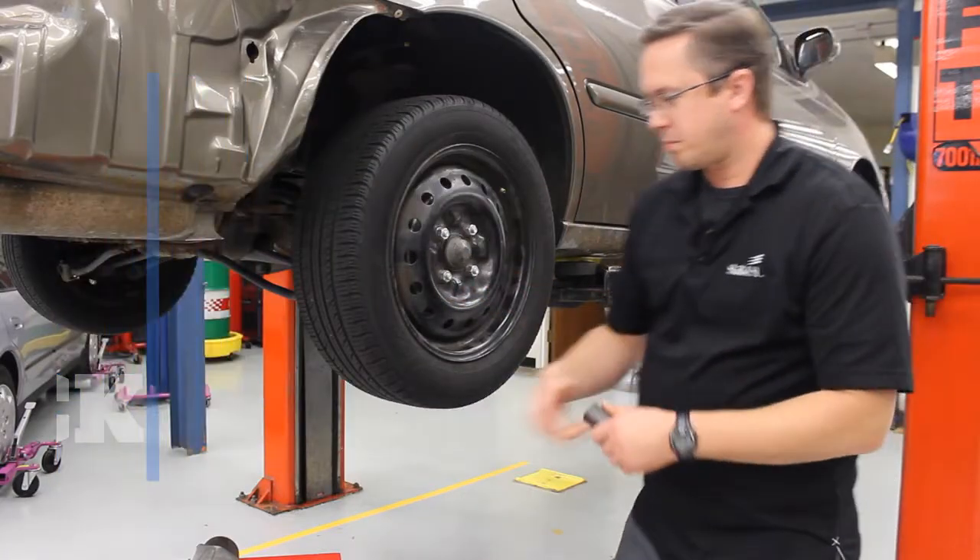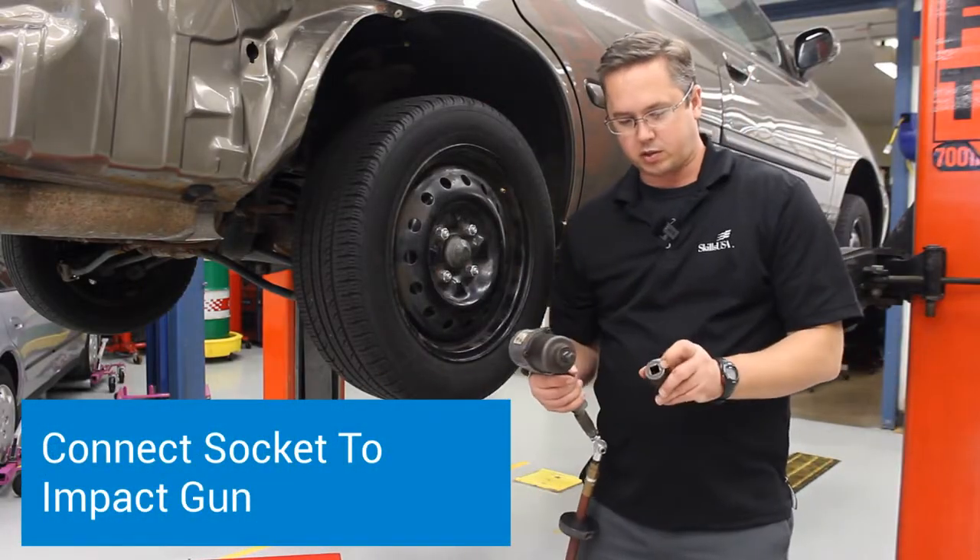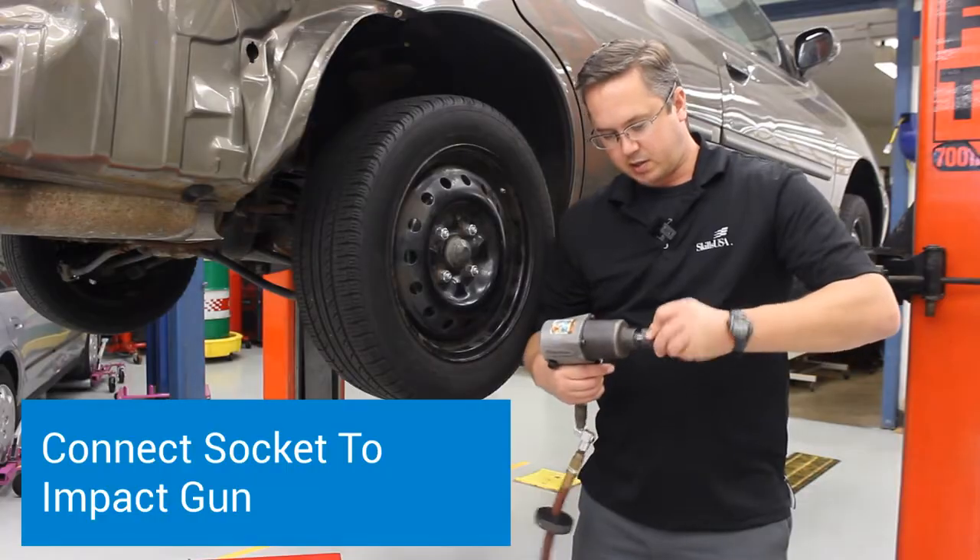Now we're ready to connect up the sockets of the impact gun. You're going to take the impact gun — there's a square in the socket — and connect it up.